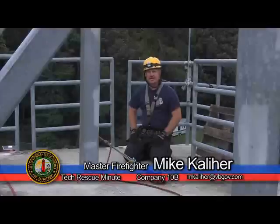With this edition of Tech Rescue Minute, I'm Master Firefighter Mike Callagher. If you have any questions, please give me a call.